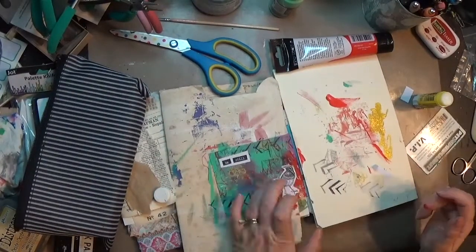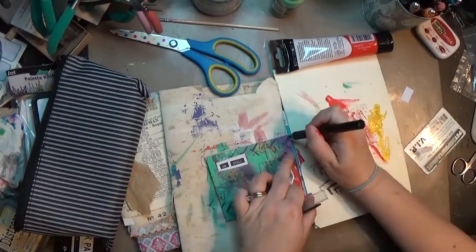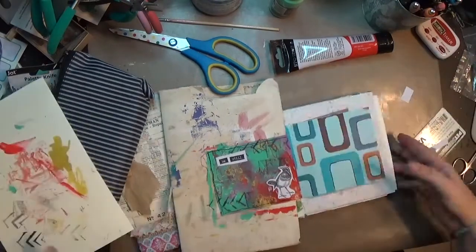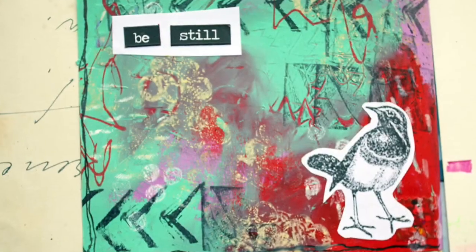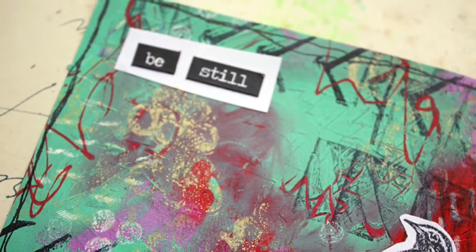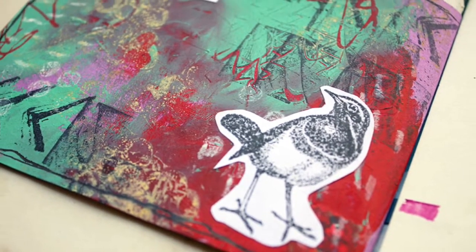I moved on to page four and stuck those little pieces down. I'm just going to take a pen and draw some sketchy lines around the outside edges to frame it up. And that's it, guys — this little page in my small junk journal is done. Let me know if you have any questions in the comments below. If you like this, give me a thumbs up and make sure to subscribe. Thanks y'all, bye!